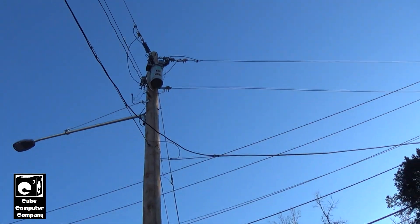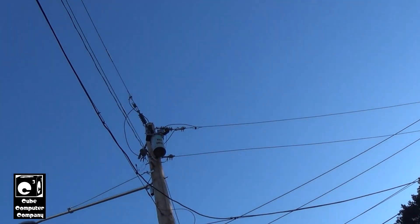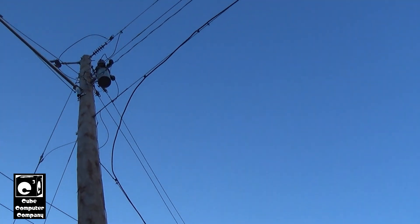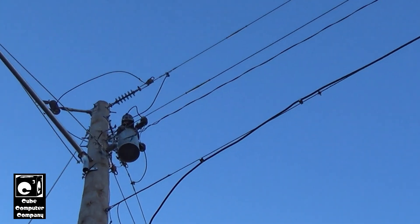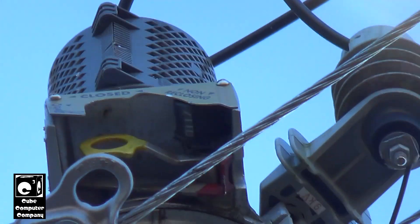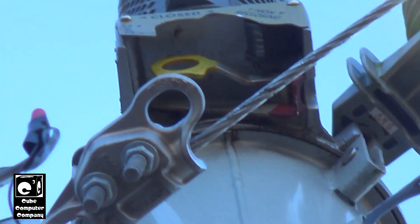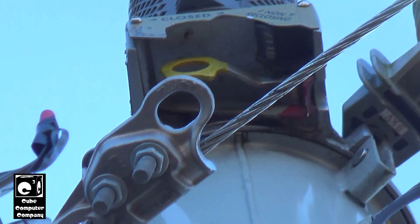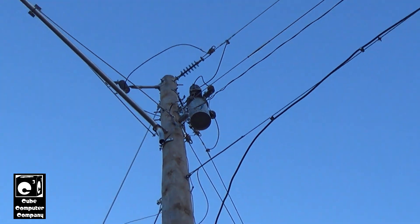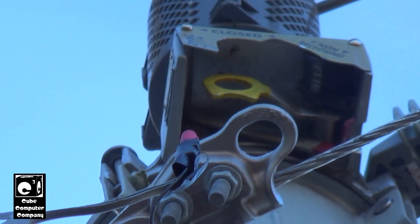This line is a 12,470 volts phase-to-phase, 7,200 volts phase-to-ground line. If we get a look at the back, there's the yellow trip handle — when this thing goes to lockout or is manually opened, that yellow handle pops down. There's also a red handle in there which is for non-reclose operation.